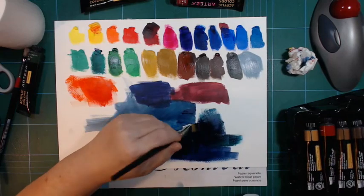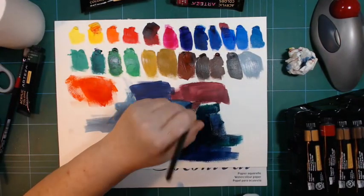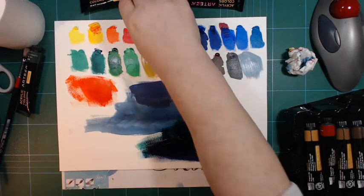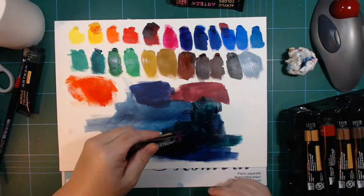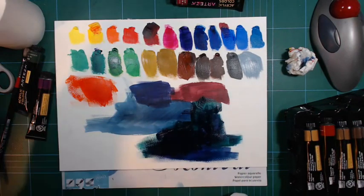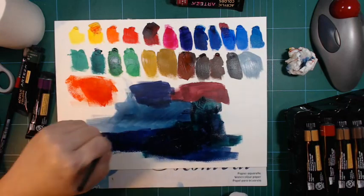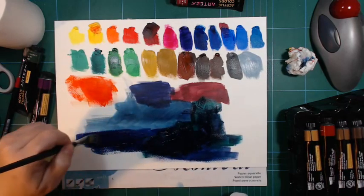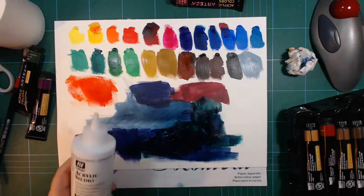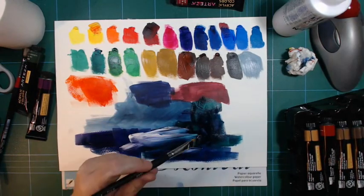It goes nearly black in acrylics - that's interesting. Definitely too much of that green. There we go, some water to mix it. I got a white here - that's Vallejo Studio, but that should work just fine with this - just to show more of what the colors look like.